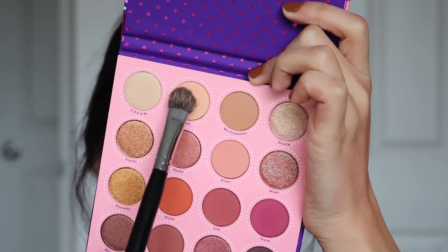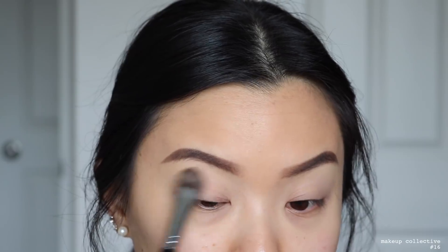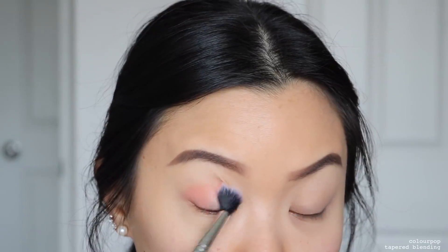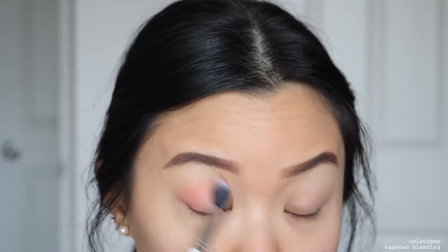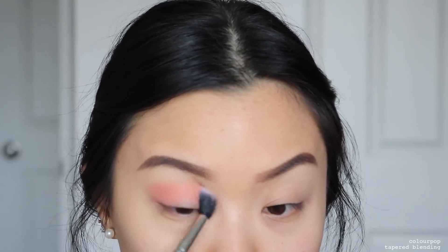For look one, I'm going to take the shade Bin and use it to set down my concealer, which acts as my eye base, putting that all over my lid up to my brow bone. Then I'll use the shade Wiser as my transition shade, putting it straight into my crease using windshield wiping motions, and slowly blending that up towards my brow bone, making it very blown out.